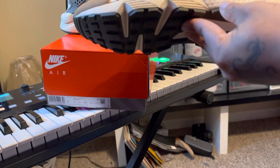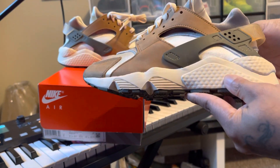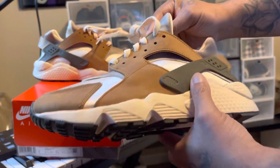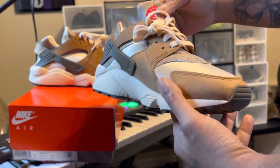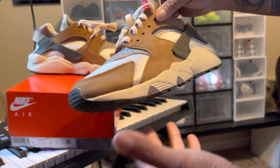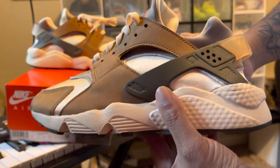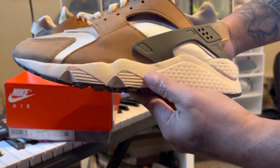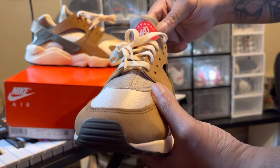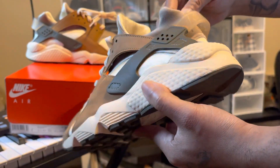These came out February the 18th. Believe it or not, I'm just now getting these shoes, y'all. I ordered a lot of shoes around that time, and every other shoe that I got came here pretty early — they usually take two to three days. I don't know what's going on. But I'm glad to have these in my possession. These are the Nike collab with Huarache and Stussy. These are so clean.